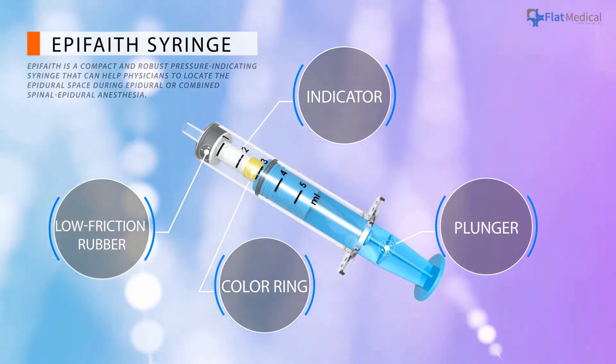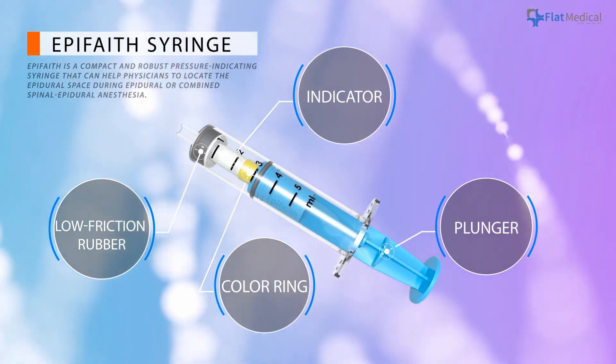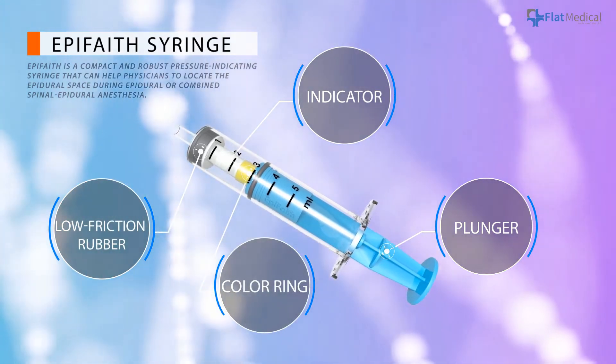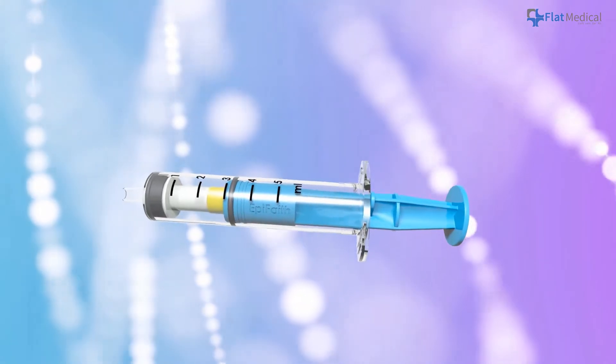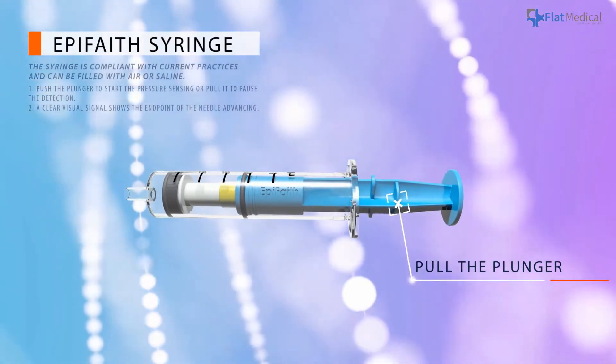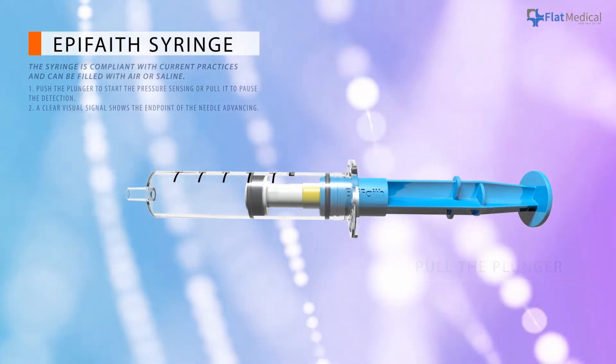Epiphaith is a compact and robust indicating syringe for epidural injections. The provided visual signal can help physicians to avoid accidental dura punctures. The syringe is intuitive and complies with current practices. Pull the plunger to fill the syringe with air or saline.